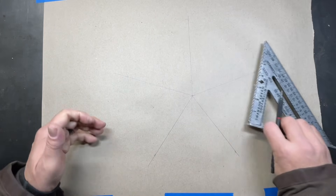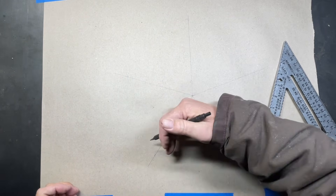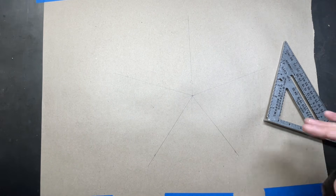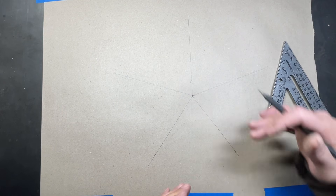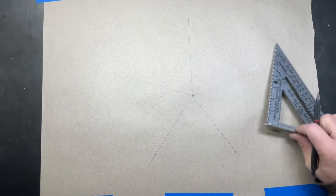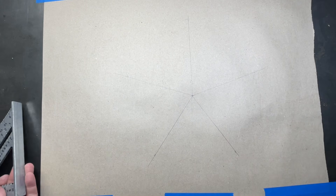So if you want to eliminate a little bit of error, you could do two marks going this way and two going that way, and eliminate some of the accumulative error there. That way, when you get down to the bottom, you might be off maybe a quarter of a degree at most.